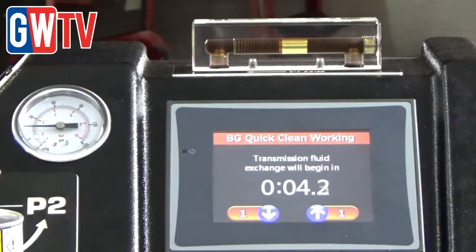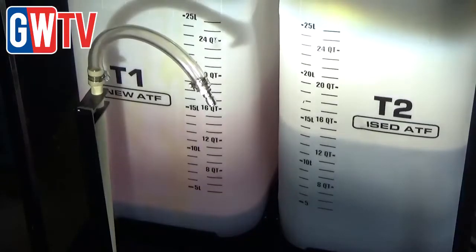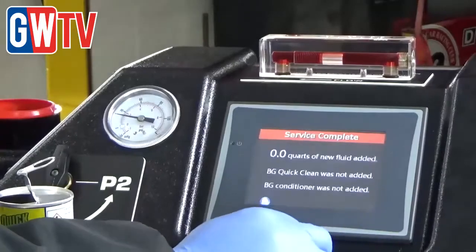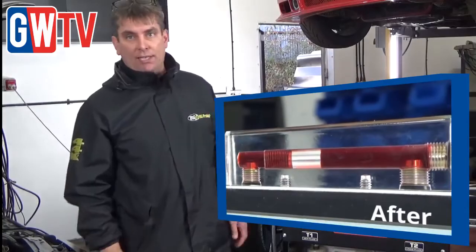it'll automatically exchange new for old fluid whilst running through the gears. We start with 15 litres of oil in the new container and nothing in the old. We selected 12 litres for a service, so we've got a nice physical reference. We're now down to 3 litres of oil left in the new container and we have 12 litres in the old container. This started off running black, as you can see in the video, and now it's running cherry red clean.